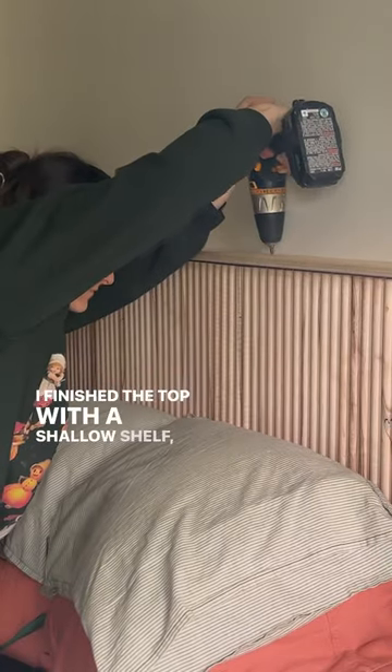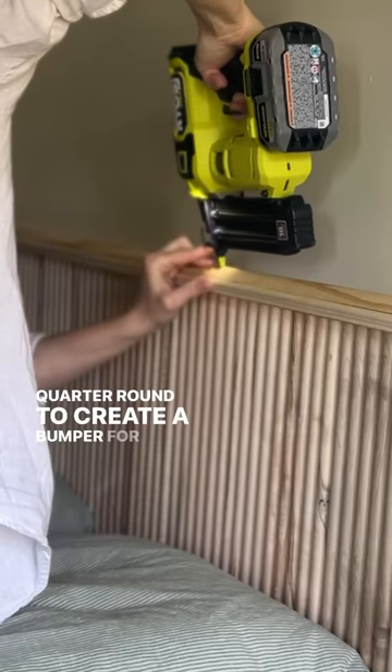I finished the top with a shallow shelf, lined in trim, and a quarter round to create a bumper for paintings.